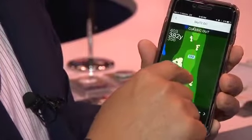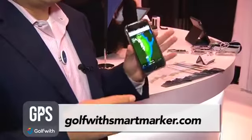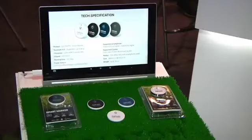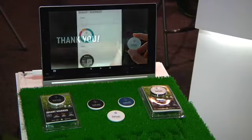The unique thing about this is it has all the features of the handheld devices without the headaches. There's no need to worry about charging the unit, updating courses, or remembering to bring it to the course and back home. All you need to do is download the app one time, sync it with your Smart Marker, and you're ready to go.